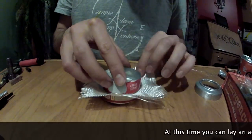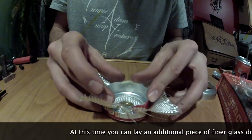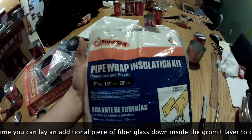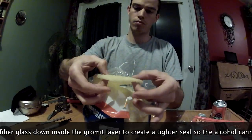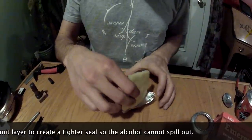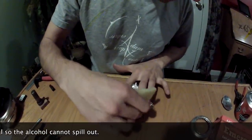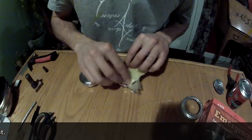Place the fiberglass piece with the grommet inside the outer can and then place the inner smaller can inside for a nice tight fit. Now get out your insulation and cut out a piece that is just larger than your can. Fit this piece down inside the edge between the two cans.